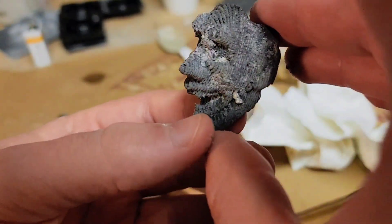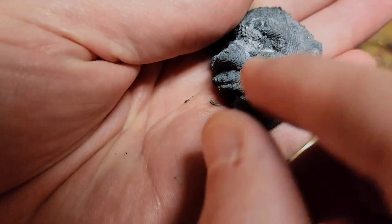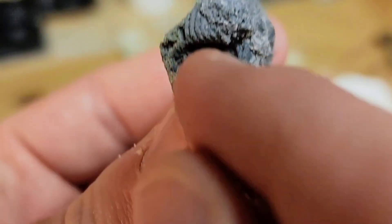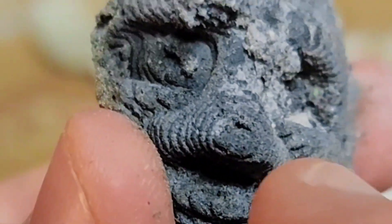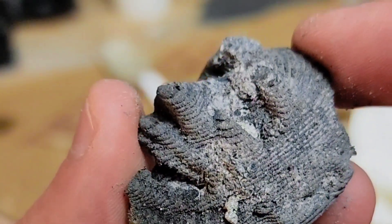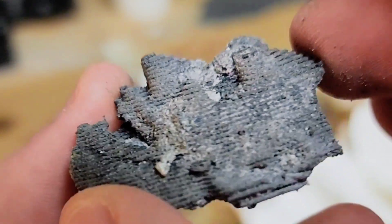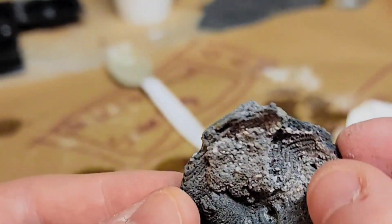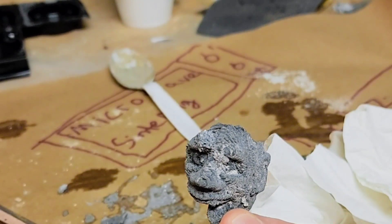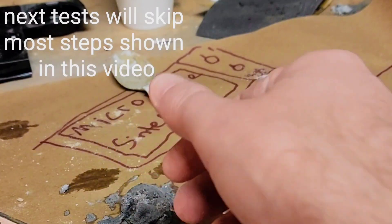Back to what I was saying — if this didn't de-bind properly, I would not expect to see things like the teeth, the nose, the eyes, and all of the layer lines recorded so properly. So I think the de-binding is correct, and the only thing I believe we need to do is sinter for a little bit longer. We have two more in the queue. This was the first test of finalizing a process for aluminum, and I'm going to count that as a small win.